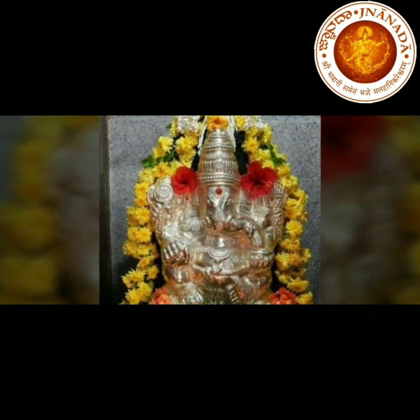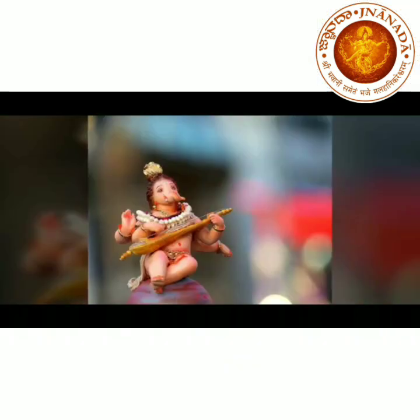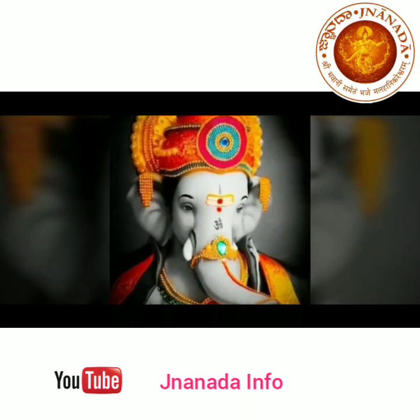Use of eco-friendly Ganesha — say no to plaster of Paris, chemical Ganesha, clay Ganesha, thermacol Ganesha, etc. These are the common things heard during every Ganesha festival.